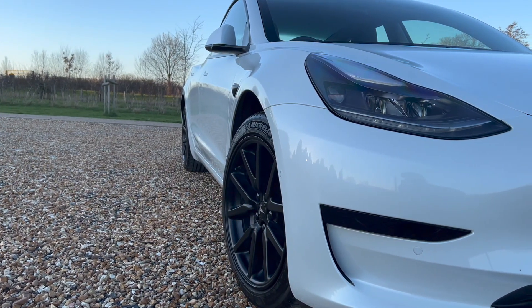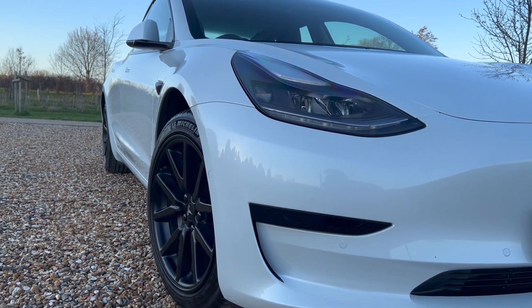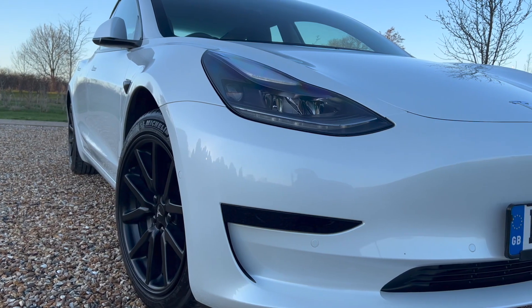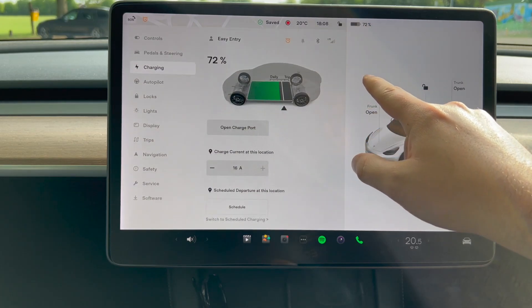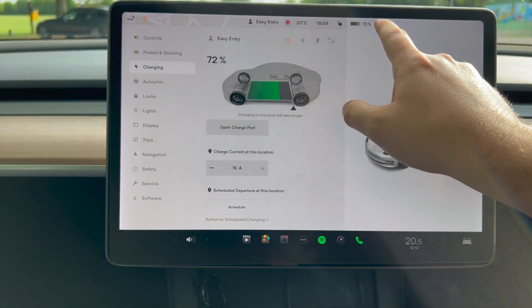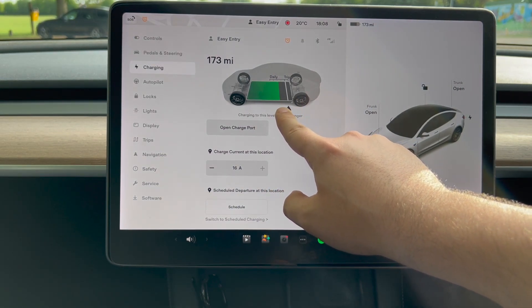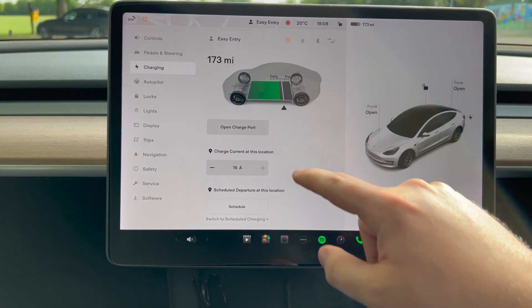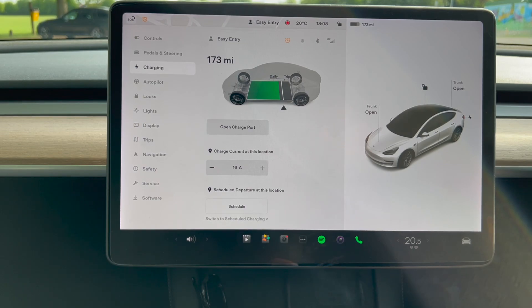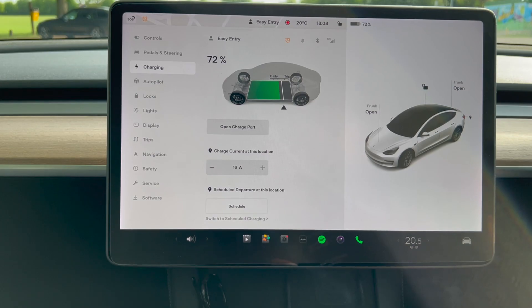The matte black wheel covers feel much more at home with the black accents on the car compared to the original gunmetal grey — though I do like that look too. If you're worried about covers scratching your original wheels, I can reassure you I had no visible scratches from the clips or additional wear when I replaced mine. Long story short: it offers a layer of protection for your alloys, looks great, and costs a fraction of the 19-inch wheel upgrade.